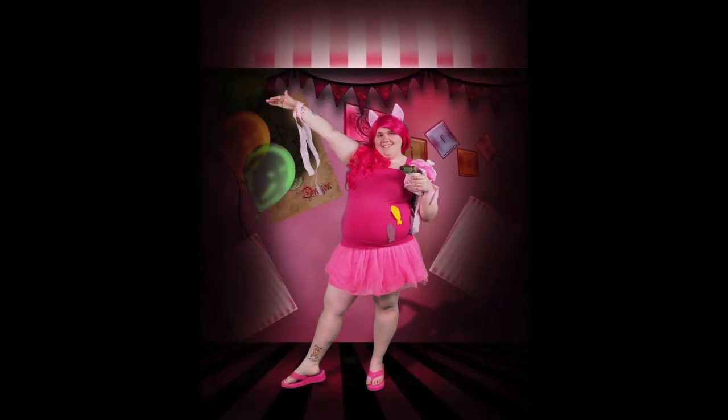Now let's look at the Pinkie Pie cosplay. I started with a trip to the local thrift store — I picked up the top for $3. I also found felt for a quarter of a sheet for a total of $0.50, and I safety-pinned the felt onto the top after cutting it into the shape of her cutie mark.